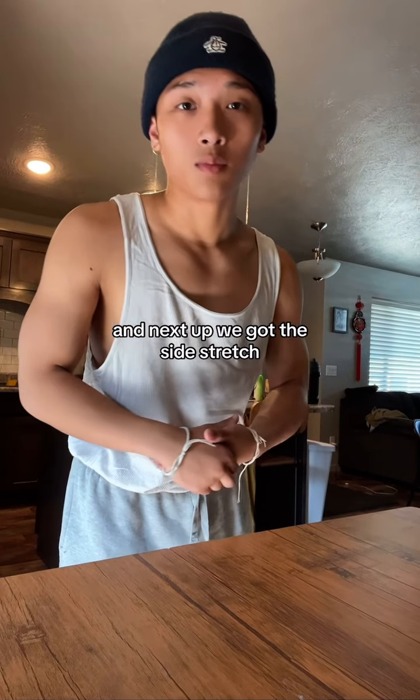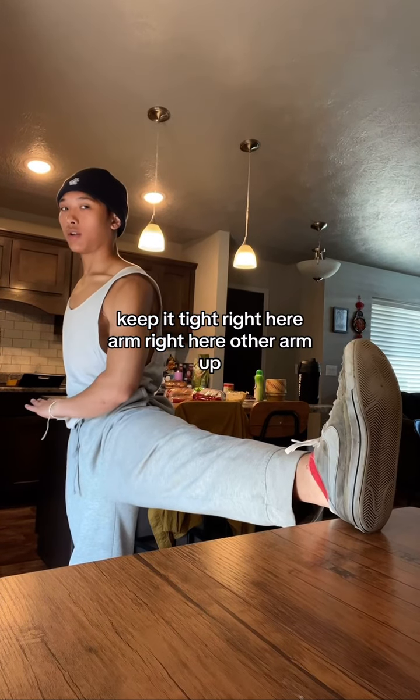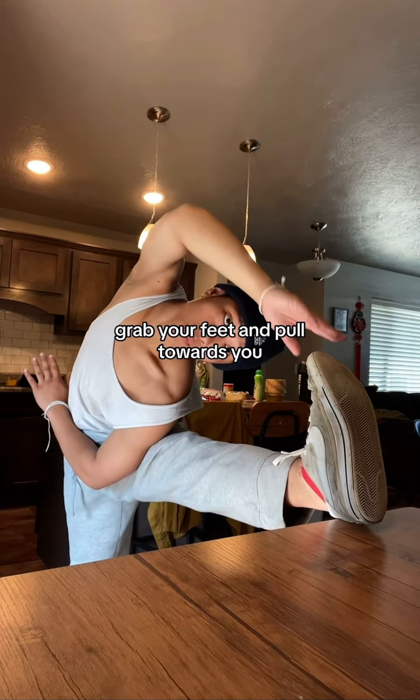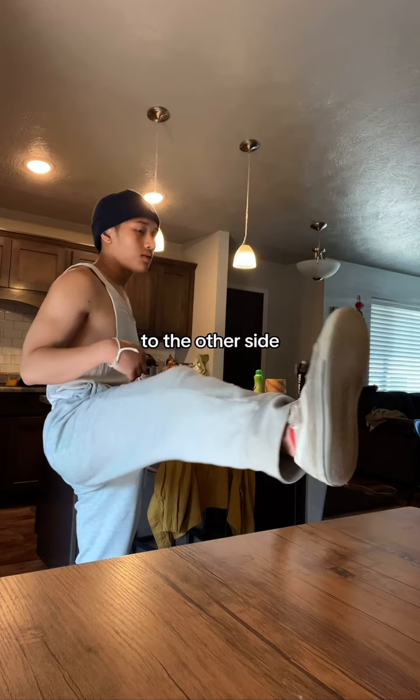Next up, we've got the side stretch. Keep it tight right here. Arm right here, other arm up — almost like an S. And then turn. Grab your feet and pull towards you. Repeat to the other side.